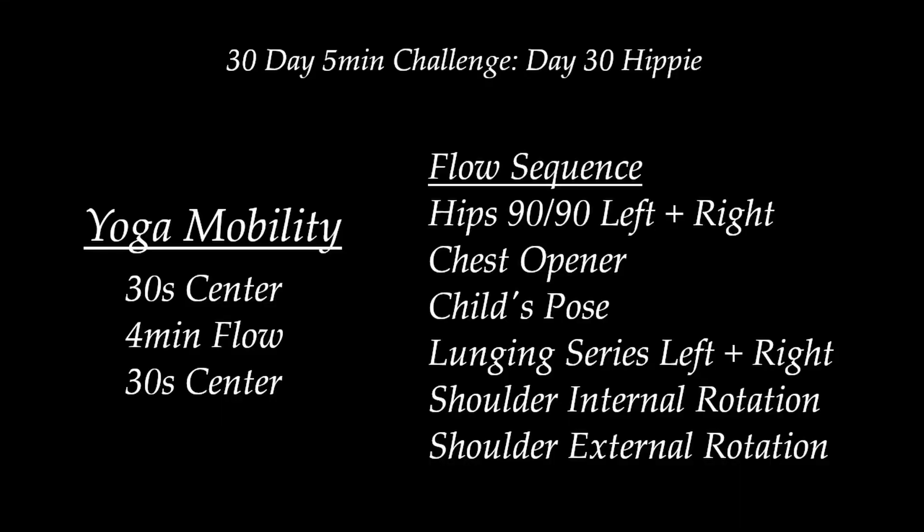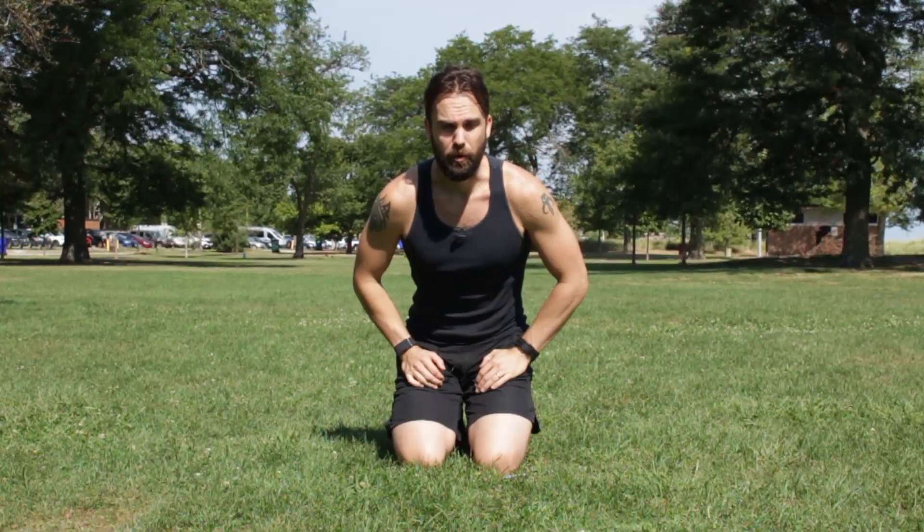Hey everyone, welcome back to Hippie Warrior and welcome to day 30 of our 30-day five-minute challenge. For today's session we are going to be doing a yoga mobility flow that I put together — this is actually very similar to what I like to do in the morning to wake my body up. We're going to be on the floor the whole time, so find yourself a nice comfortable seat. We'll start off with 30 seconds of centering breath and then get into it. Go ahead and start breathing.